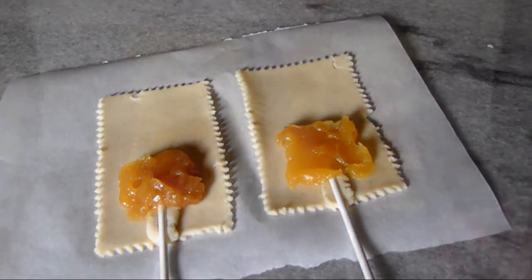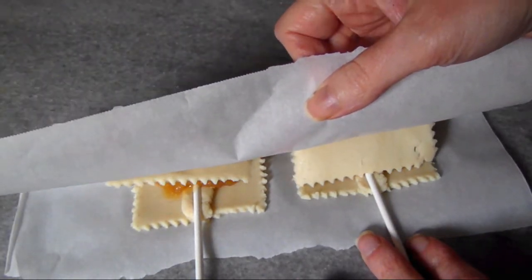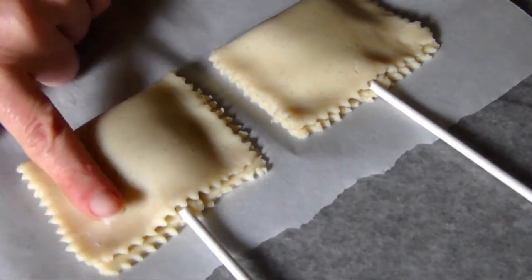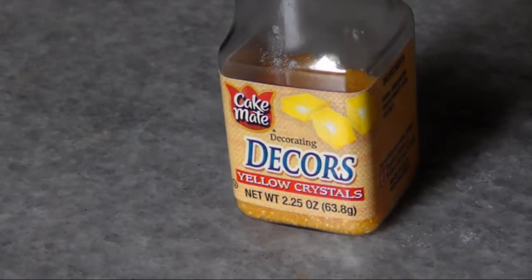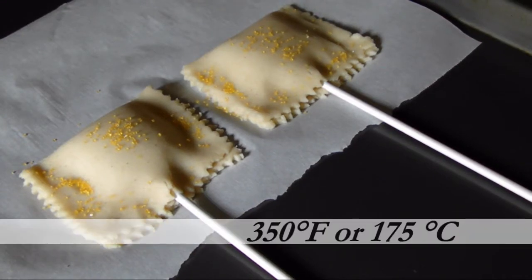Spread the lemon curd out and leave a half-inch border around the edges. Use the parchment if you want to help you fold the crust over, press to seal up all the edges, and try to embed the stick. I also sprinkled the crust with a little bit of yellow decorating sugar.